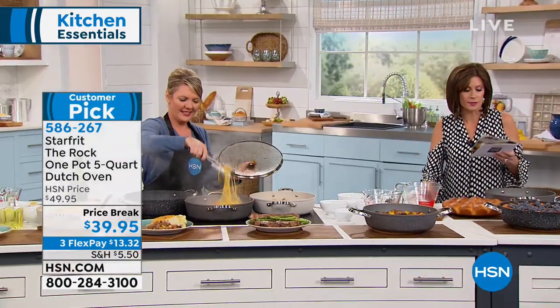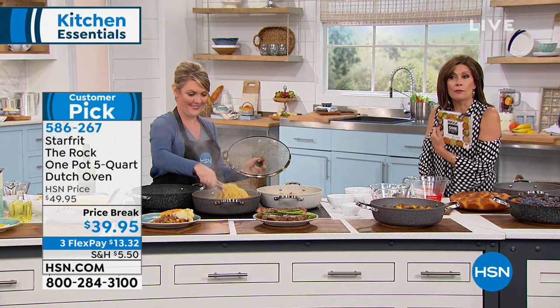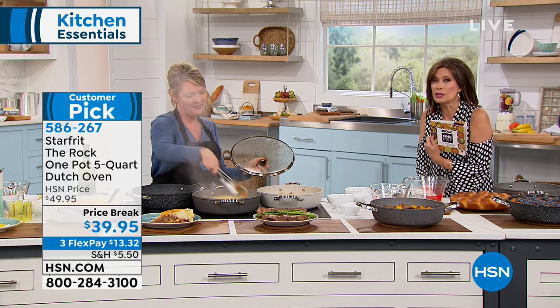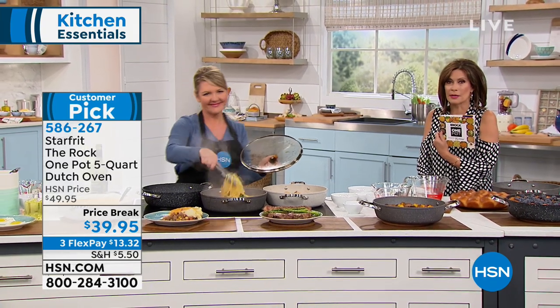Just wipe it out and you are good to go — all the things you're going to be able to create in it. It's just that perfect pot from Starfrit. You're going to get some great recipes too. Listen, we have something else — it's a new way to cook, one of the hottest things out there, and Stephanie's going to share it with us coming up next.